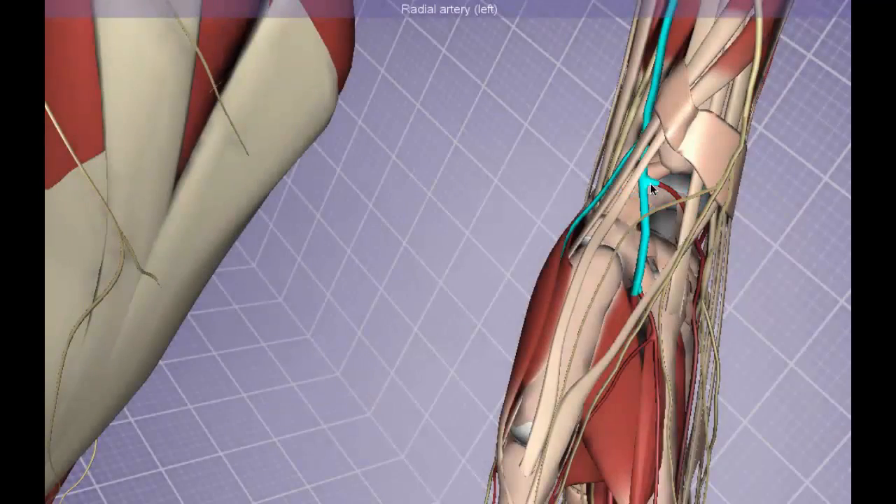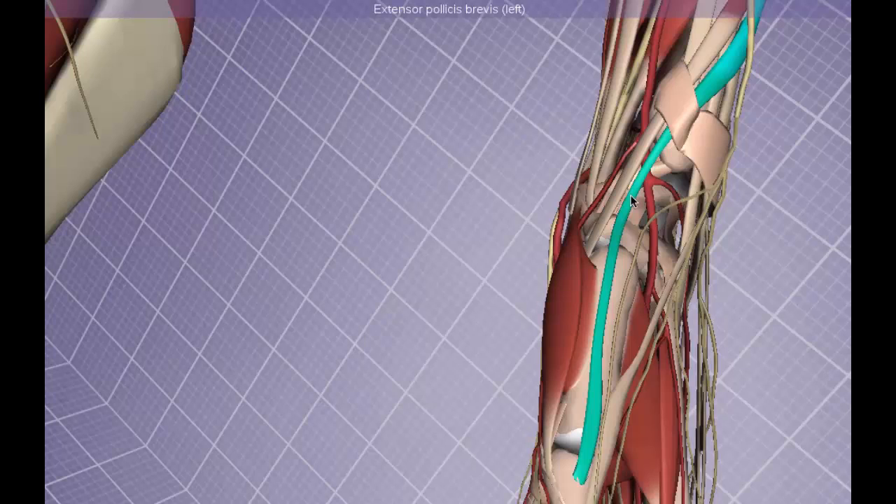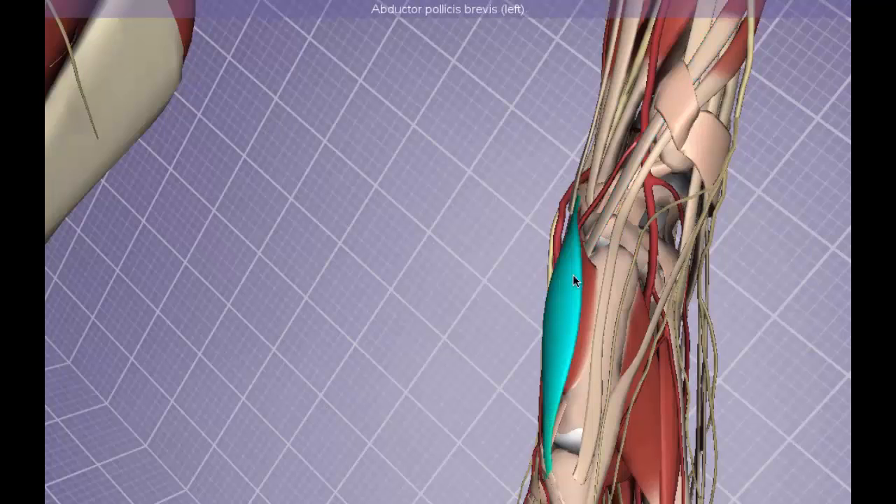In addition, the radial artery is present in this area, at the border of the snuff box where the extensor pollicis brevis runs alongside the abductor pollicis longus. The abductor pollicis longus dives deep to the opponens pollicis and the abductor pollicis brevis — joining its thenar counterpart found as one of the thenar muscles.